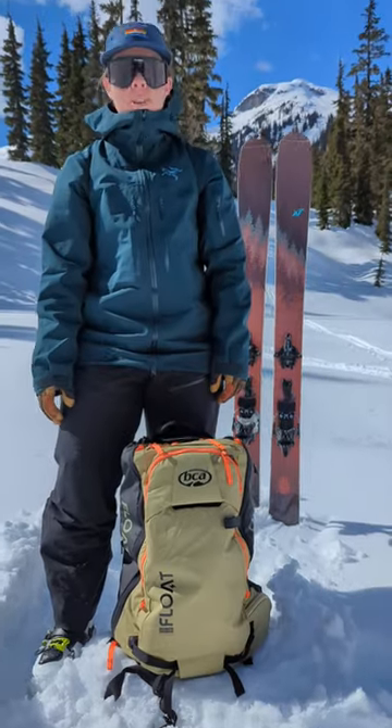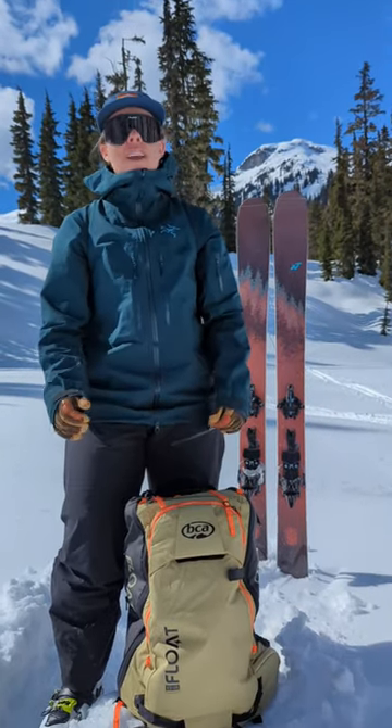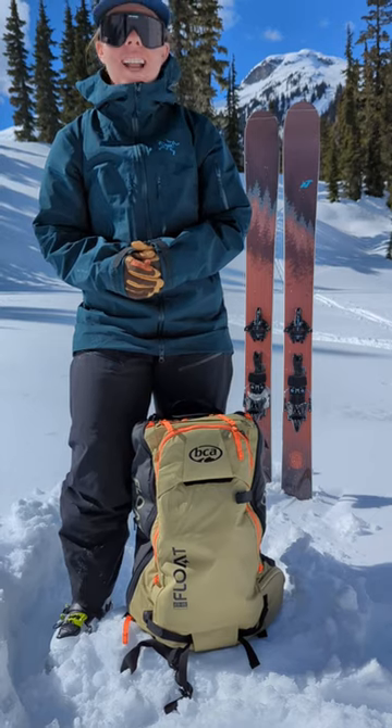I'm really stoked on the BCA Floats E2 25 liter pack. If you have more questions about it, come see us at Beagle or visit us online at Beagle.com.